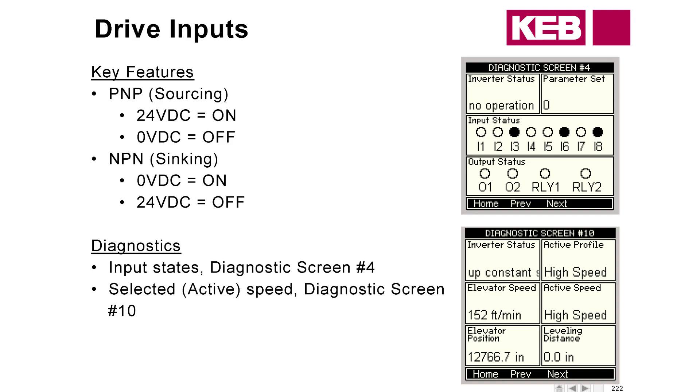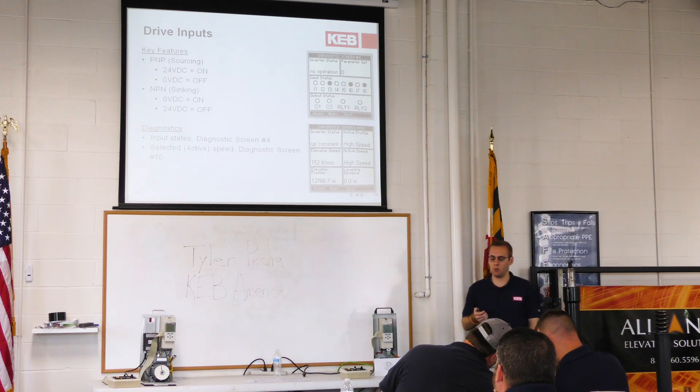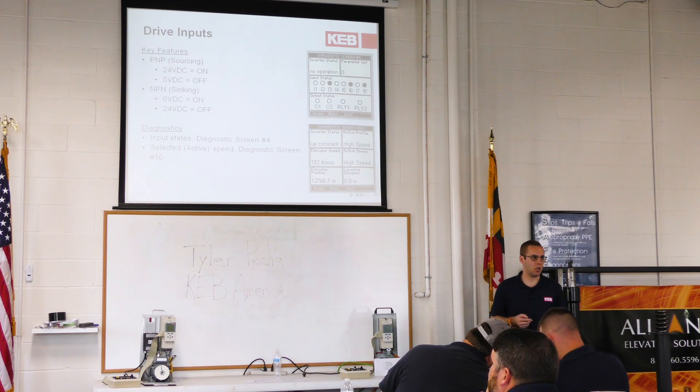However, NPN is going to mean just the opposite. Zero volts actually corresponds to the input being on or active, and 24 volts corresponds to it being off. That can throw people for a bit of a loop, because when you normally think something is active, you have voltage at that input. There are different theories on which one is better, which one is safer. Ultimately, they both work. PNP is more popular, but we do have applications using NPN.